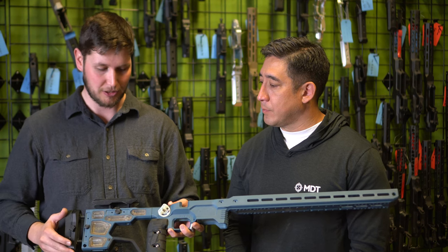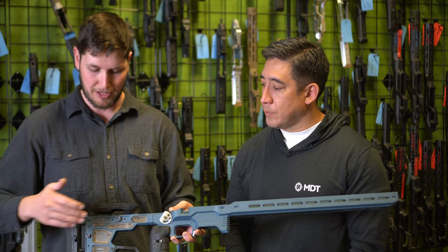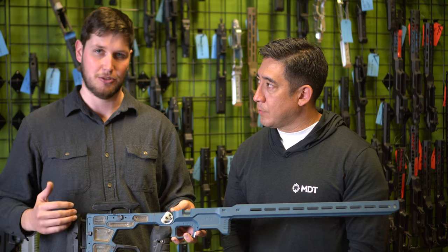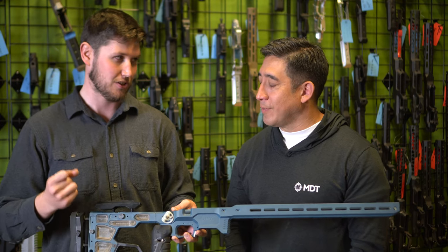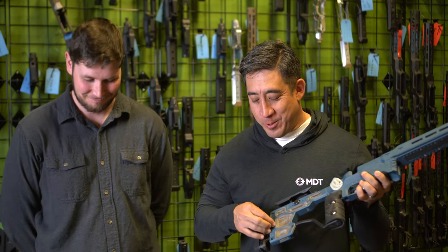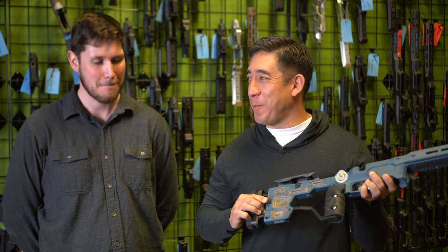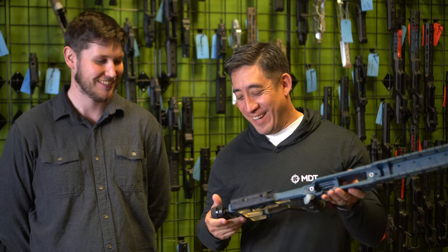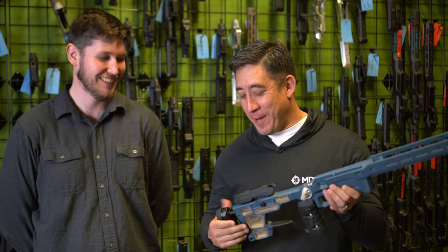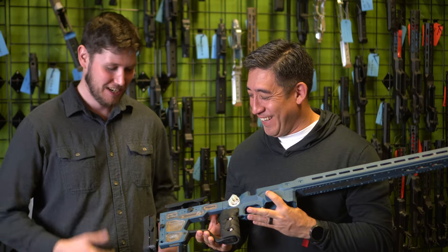Everything else on here is tool-less. For your cheek riser, length of pull, and butt pad height — all the adjustments you'd make in the field on the fly are tool-less. Pro tip: you can just push the button and slide it like it's supposed to be done, instead of forcing it open — works a lot better.